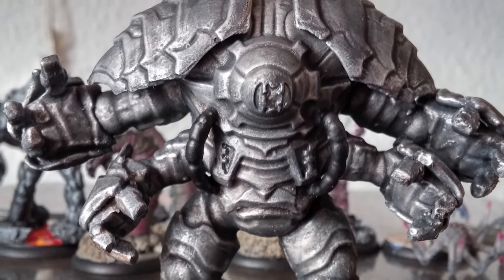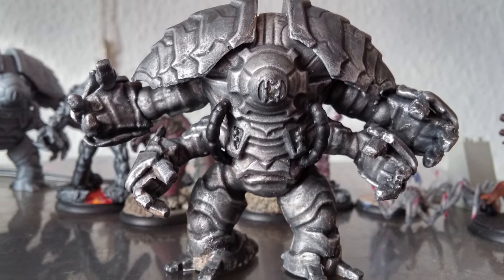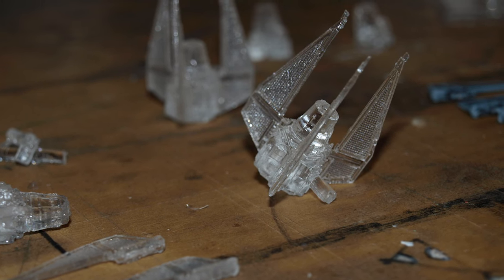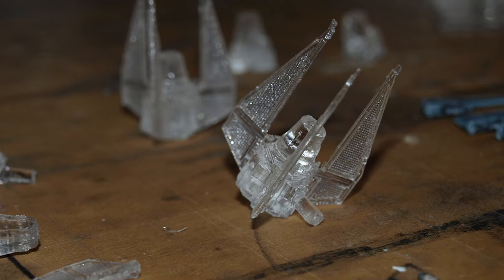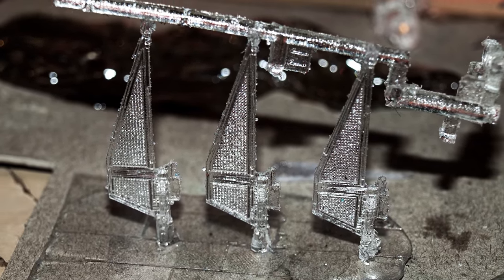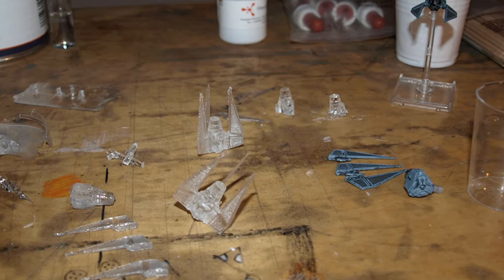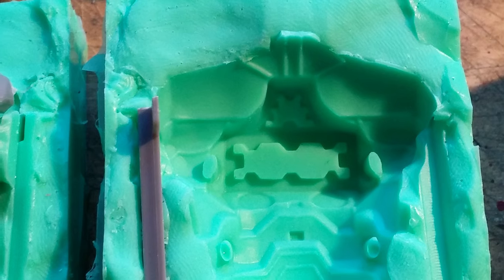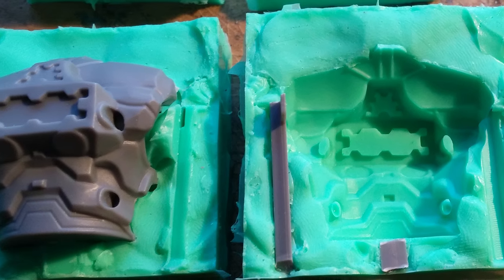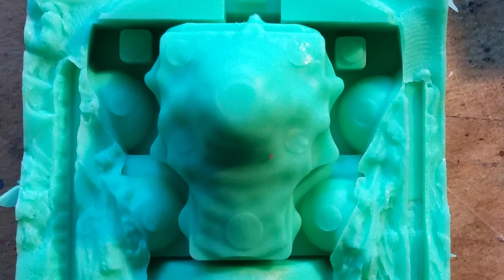At first I thought about milling it or cutting it, but since the detail is really intricate and fine, I soon had to dismiss this idea. A while back I had already experimented with mold making and casting when I was making a clear TIE Phantom for my other big gaming addiction, the X-Wing Miniatures game. So I had a little experience there, and I thought I would just make a mold for the torso of the Guardian — the two pieces — and cast it in clear resin, and then I wouldn't have to mill or cut anything.